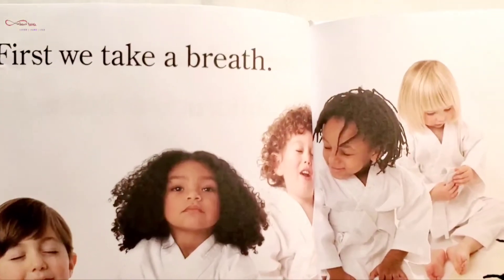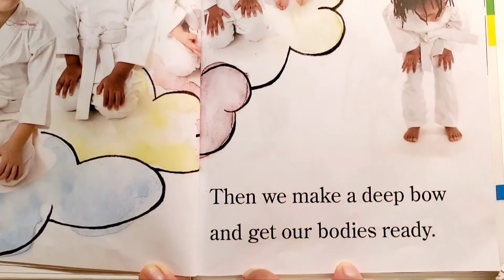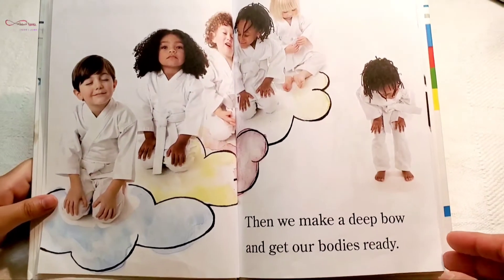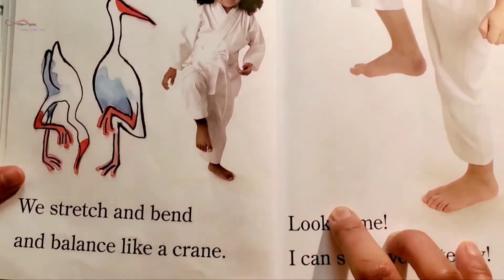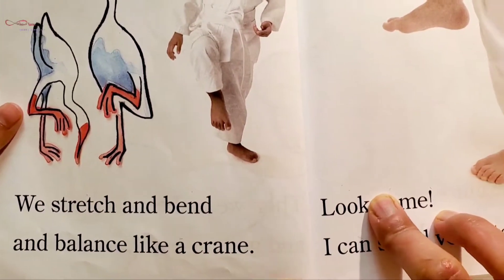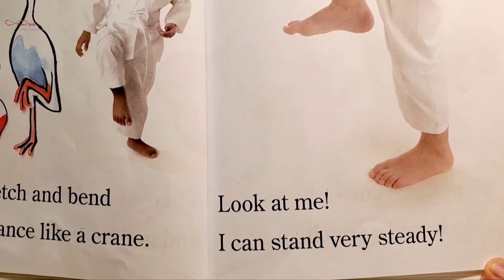First we take a breath, then we make a deep bow and get our bodies ready. We stretch and bend and balance like a crane. Look at me — I can stand very steady!